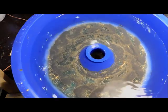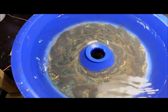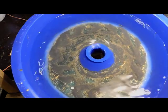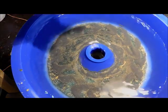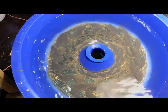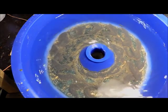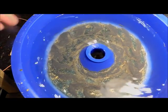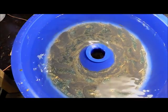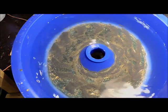I want to mention - I'd probably never do this if I was actually trying to catch all the gold in a real clean out. I would probably suck up a lot of this gold in between runs, which would definitely cut down on the loss. But just for this experiment I'm going to leave it all in there and run it all.